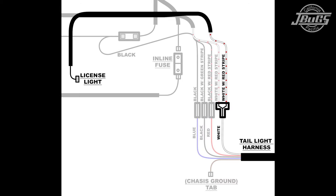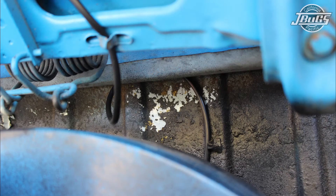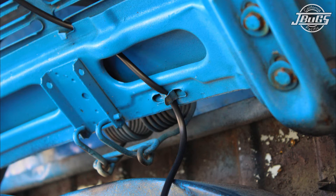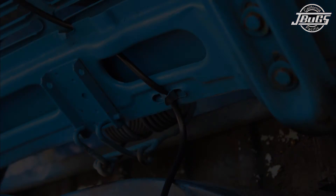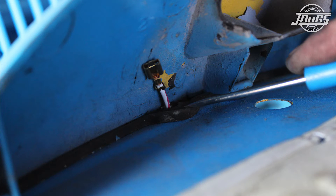Next, install the license light harness, which is a white-red wire and a black sheath. Plug it into the shrouded T-connector on the right-hand side, and run the wire behind the fan shroud, up the back firewall, and loop it up towards the deck-wood. On the deck-wood, route the wire through the factory tabs, up the hole behind the license light assembly, and push the wire through the seal at the assembly.